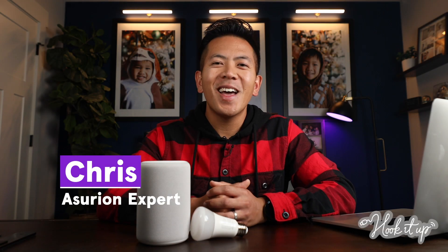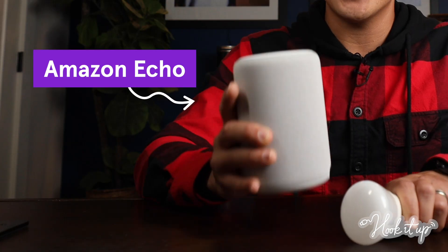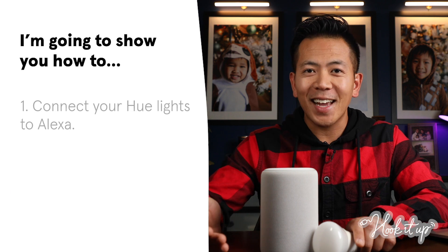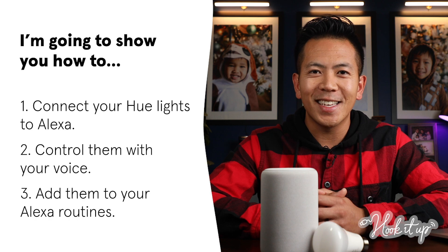Welcome to Hook It Up. As an Asurian expert, I can help you protect, connect, and get the most out of the tech you love. Today, I'm gonna show you how to pair your Philips Hue smart lights with your Alexa. I'm gonna walk you through how to get them connected, how you can use your Philips Hue lights hands-free, and how you can add them to your Alexa routines.